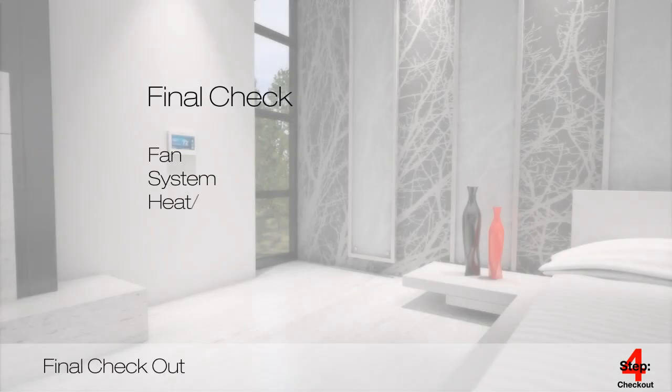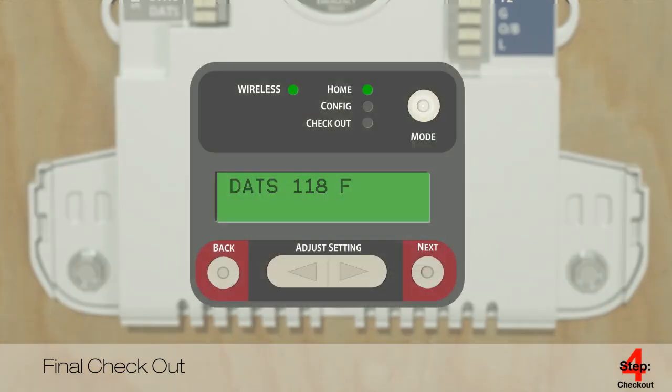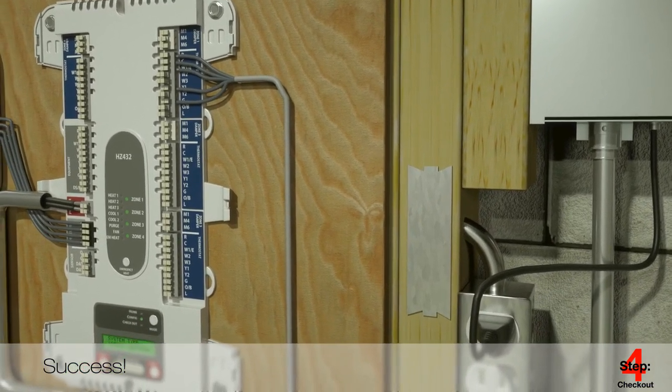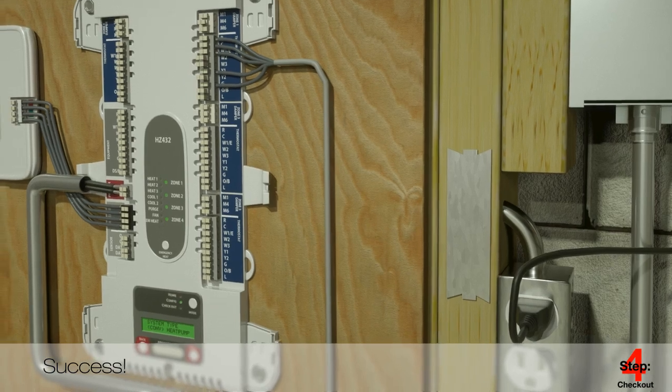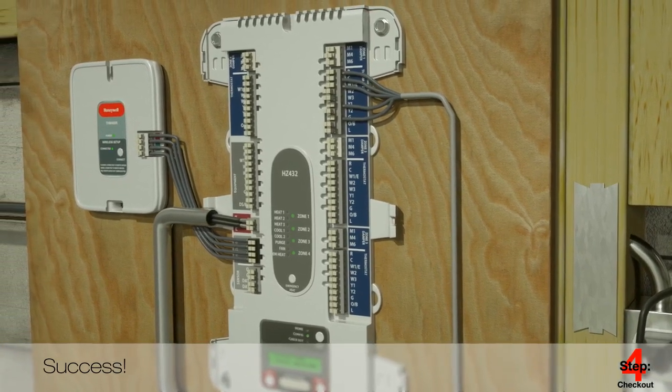Now it's time to perform a final check to ensure that everything is functioning properly, including the operation of the fan, system, heat or cool, and opening and closing the dampers. On the HZ432 and HZ322 panels, press the mode button until the checkout LED lights up. This enables you to turn the HVAC equipment — heating, cooling, and fan — on and off, as well as open and close the dampers for each zone. This is also a good time to do one last check on all thermostat wiring to ensure proper installation. With the system operating as it should, you've now successfully installed your Honeywell TrueZone system.